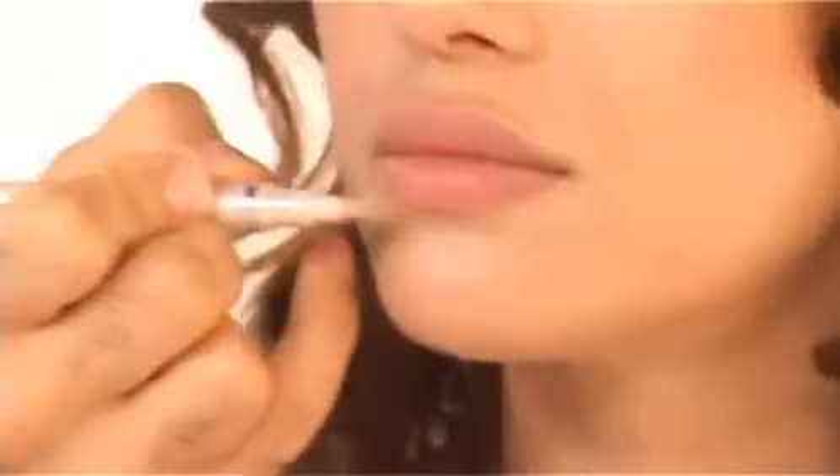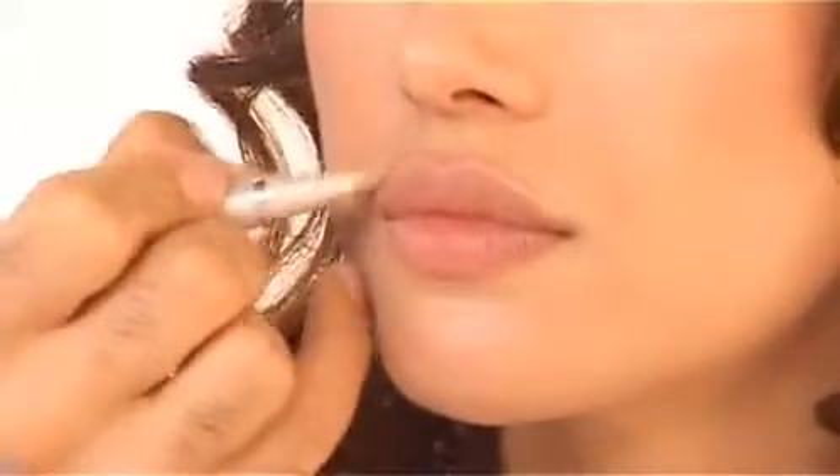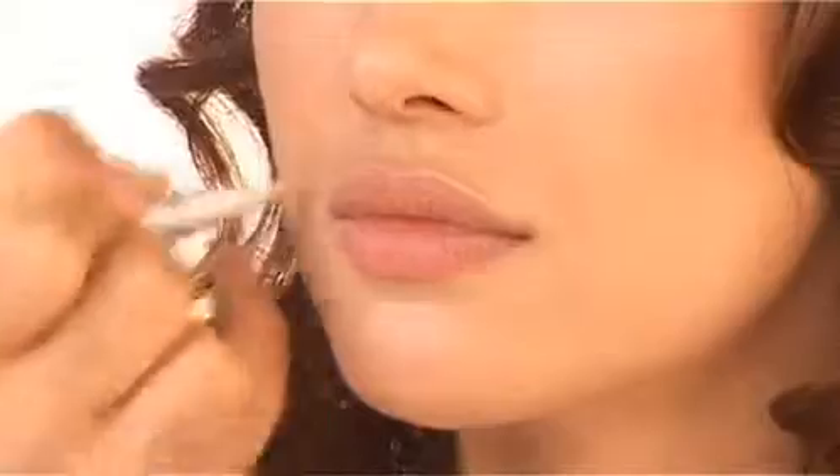I'm going to show you how to make your lips look plump and sexy in three easy steps. Before I do the lips, I'm just going to prep them with a little bit of Touche Magique. Just at the corners, which really helps define them — you just brush it slightly around and it'll help you have a very clean look.